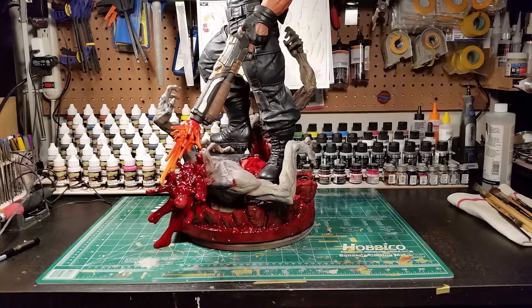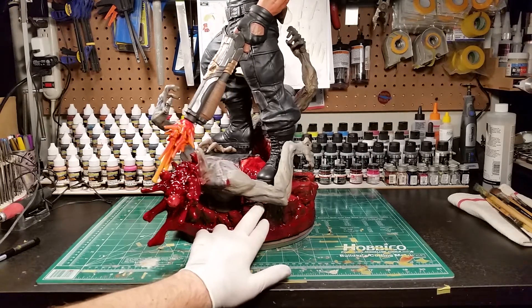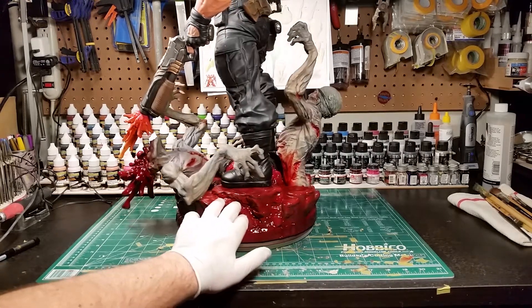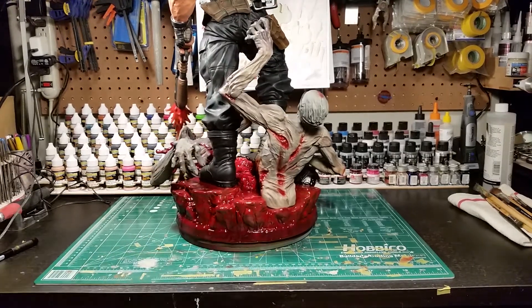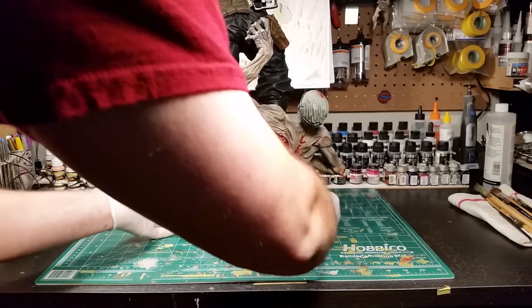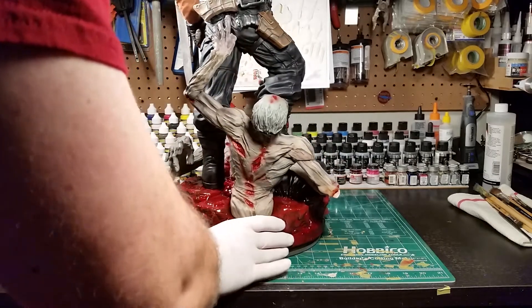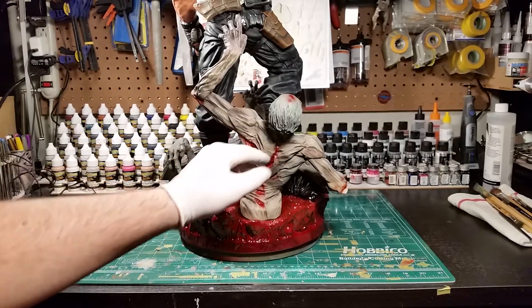In my previous video I showed how I went in and highlighted the veins and used different pigments to bring out all the detail — there's blues, purples, reds, lots of different rainbow colors. The zombies are really, really good and there were a lot more work than I anticipated, but I'm really happy with how they turned out.